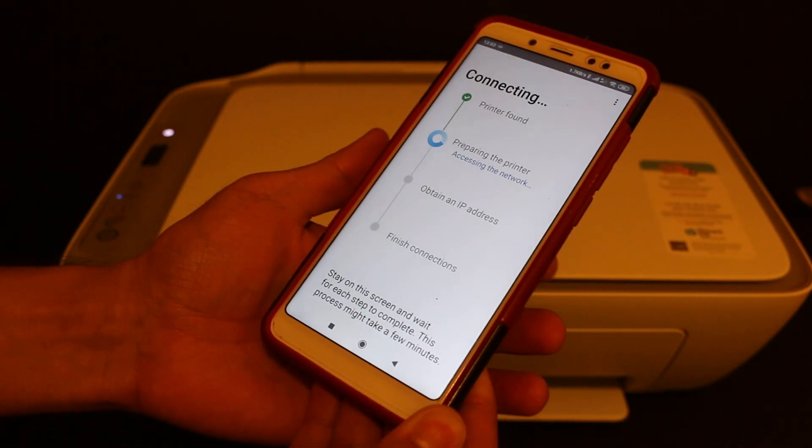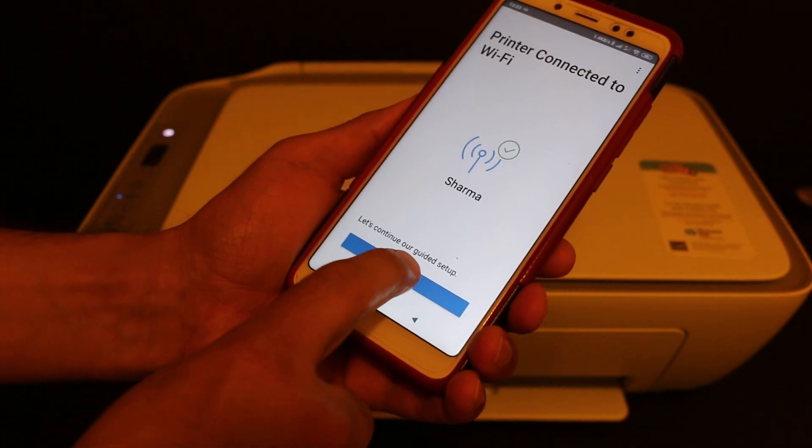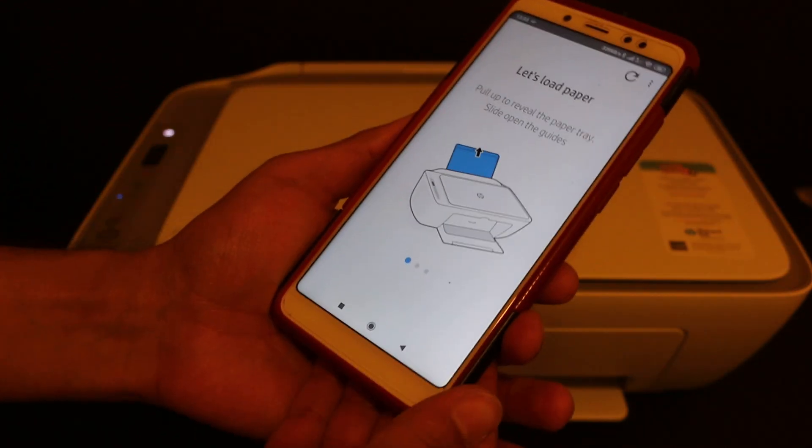Here we see a message: 'Press the flashing information button on the printer.' So we click on the information button once. In the end you will see 'Printer connected to Wi-Fi' and you can click on the Continue button.